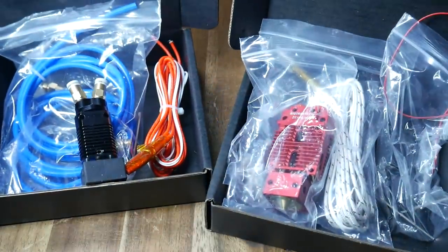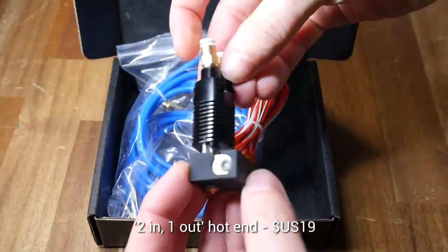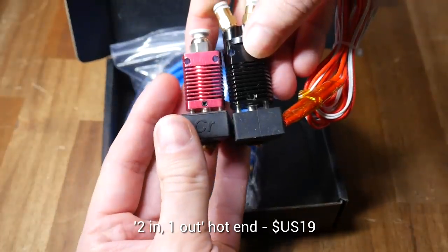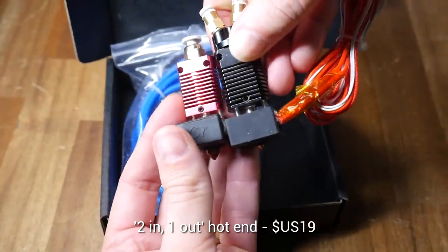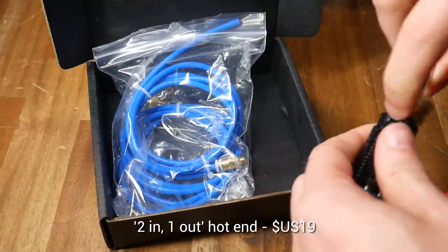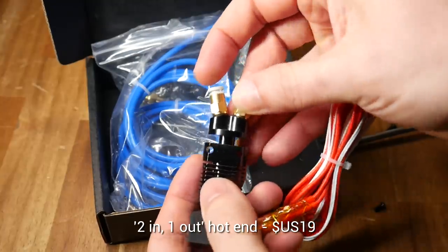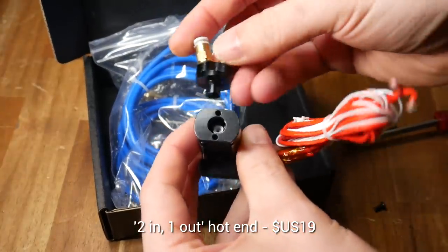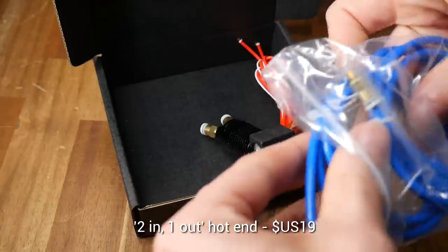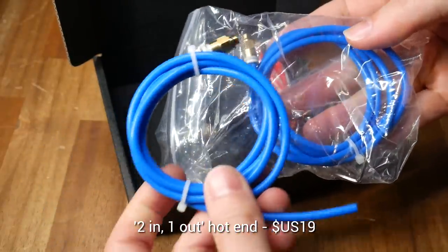So let's have a look at them side by side. The cheaper two-in, one-out extruder comes with a heater cartridge and spare thermistor. And if we compare it to the standard Ender 3 hotend, we can see the dimensions are near identical, apart from the twin filament entries on the top. If we unscrew and remove this top section, we can see that this is just a regular lined hotend, and the top is just a Y-piece with two Bowden tube fittings on the top. They include both lengths of PTFE tube that you'd need to set this up.